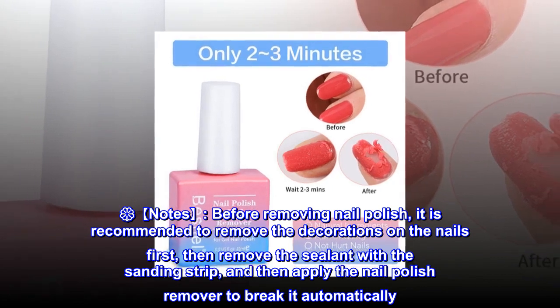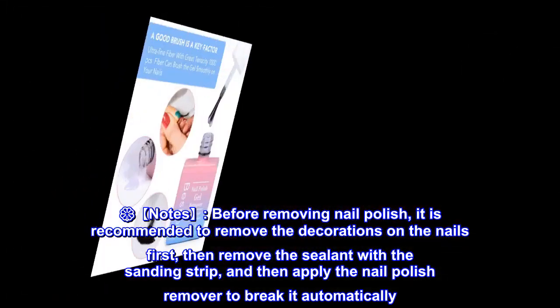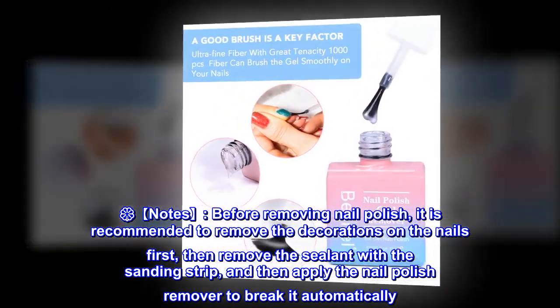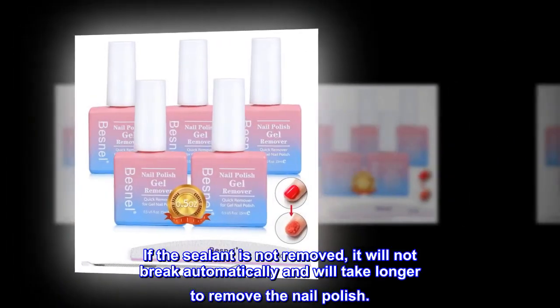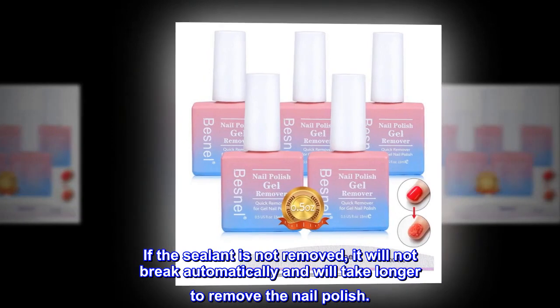It is recommended to remove the decorations on the nails first, then remove the sealant with the sanding strip, and then apply the nail polish remover to break it automatically. If the sealant is not removed, it will not break automatically and will take longer to remove the nail polish.